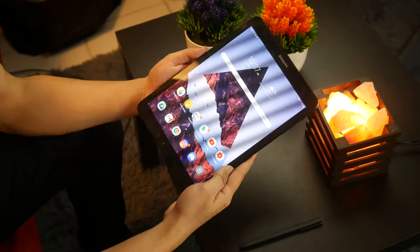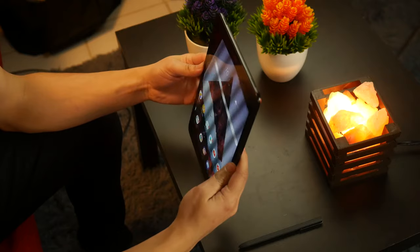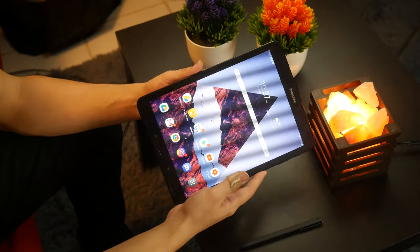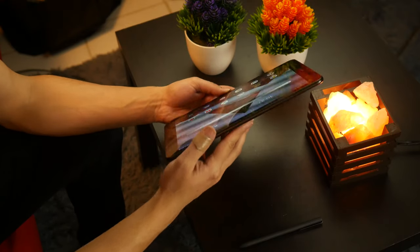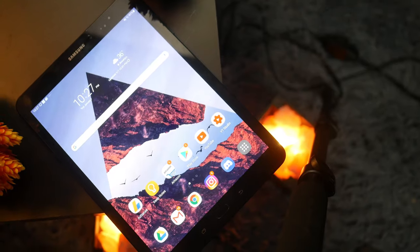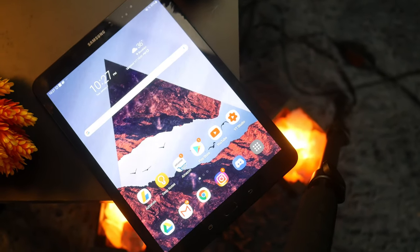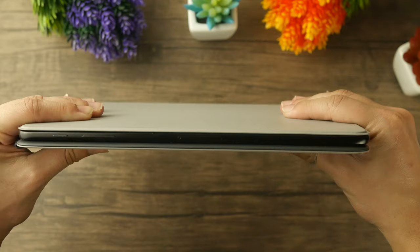Reason number one is going to be its beautiful design. I believe that aesthetically, the Tab S3 is still absolutely beautiful. It still looks incredibly sleek, and it's made of glass on the back and glass on the front, and the trimmings are going to be constructed of very strong aluminum that feels incredibly smooth and incredibly sturdy. You're also going to get just a very thin tablet, and it's going to be incredibly strong, and overall, the Tab S3 still feels incredibly premium even to this day.